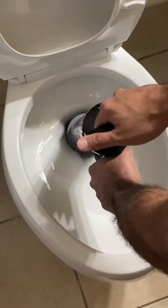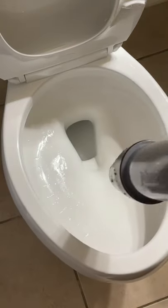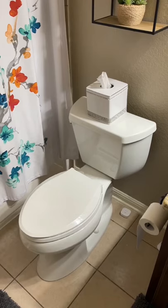Just insert, pull the lever to draw the water into the chamber and push the handle down. This is a much cheaper and effective option that has saved you hundreds of dollars by not needing a plumber.